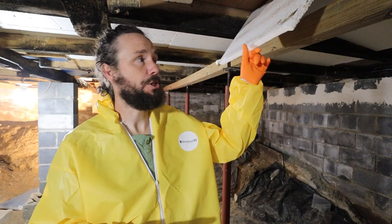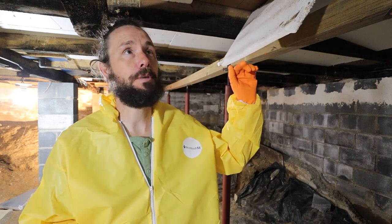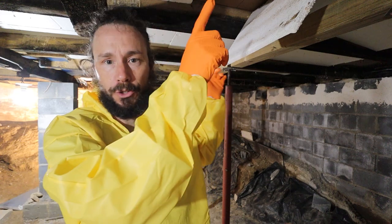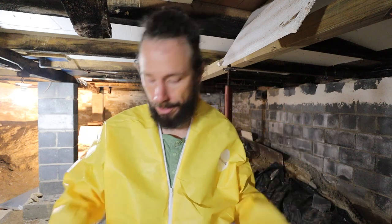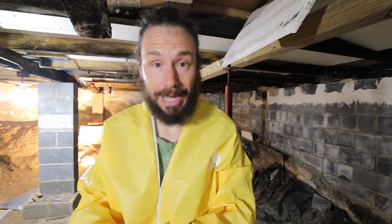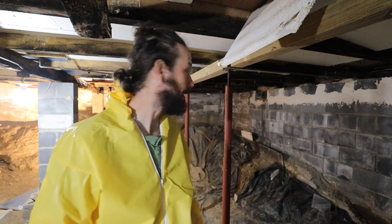The first thing I'm going to do is remove these styrofoam insulation boards that the previous owner put up here between the floor joists, and then the next step will be to clean it up a little bit and spray for the mold. I'm going to be sweating like a pig in this suit. All right, let's get going.